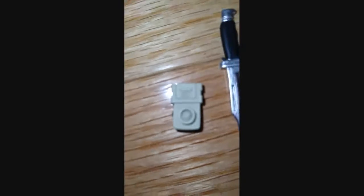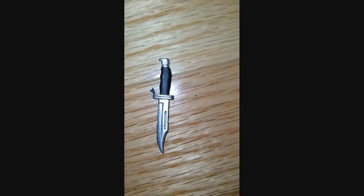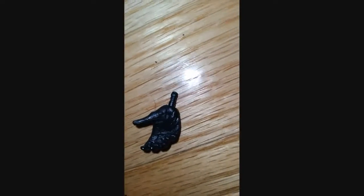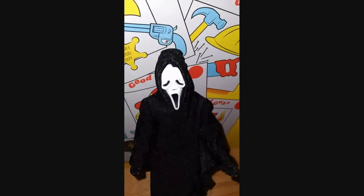He can hold the voice changer, which looks like that, and his Buck 120 knife — I think this knife looks amazing, it looks really good. This is amazing. Here's the hand right here.